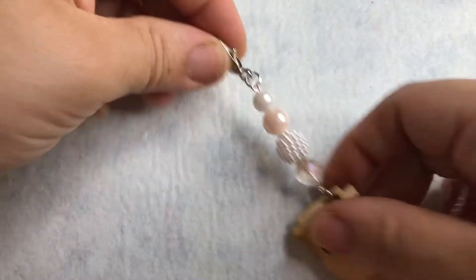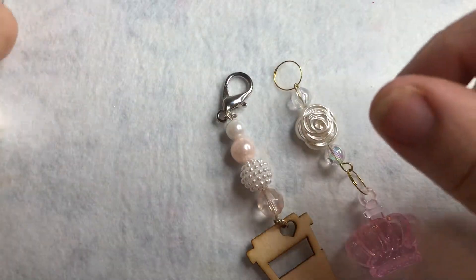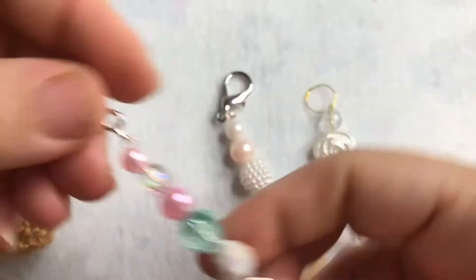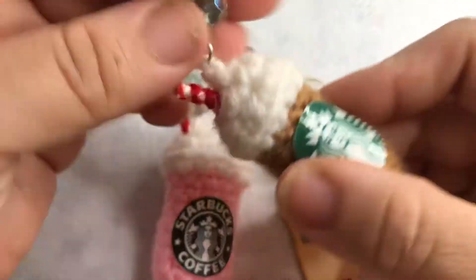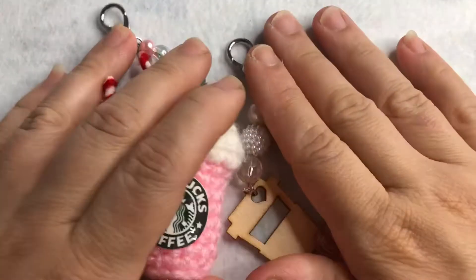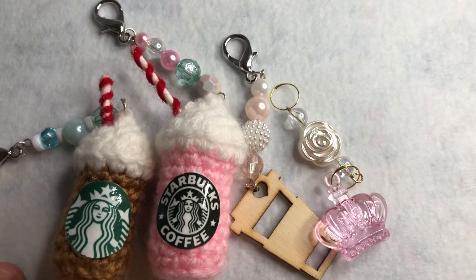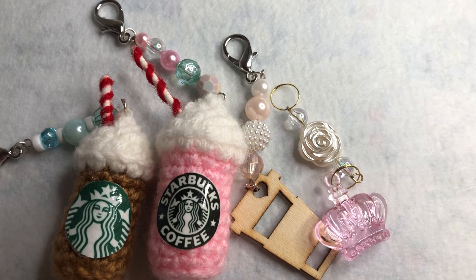I also made these stitch markers for those who crochet and knit — these are your placeholders. I've got a couple of these also in my shop. Thank you guys for watching, please go check out Cherish Your Memories, and I'll see you in my next video.